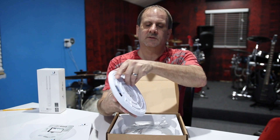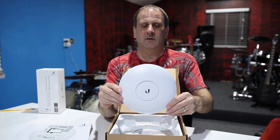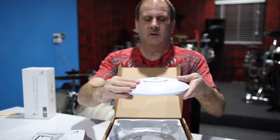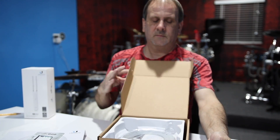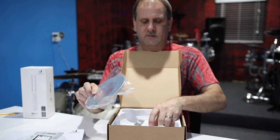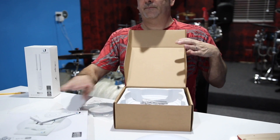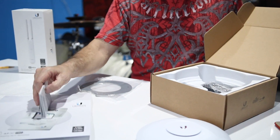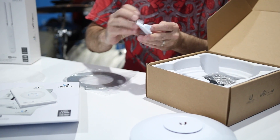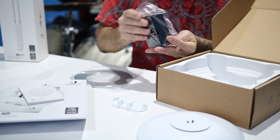This is what the unit looks like — looks like a little disc, a little bigger than a hand. It's got a little bracket here for mounting on the wall or the ceiling. There's also a quick start guide, and you're going to need to go to Ubiquiti's website to download their program to run this.